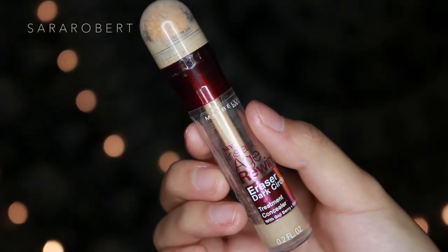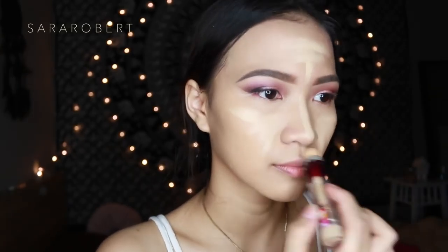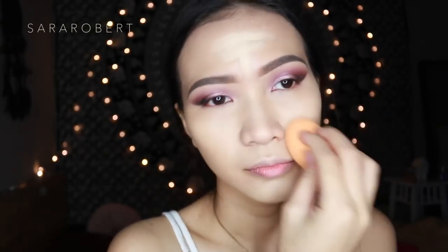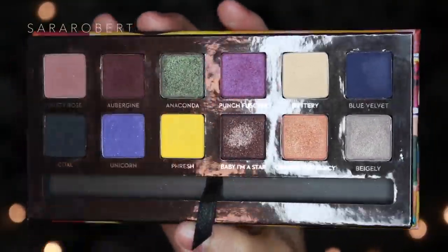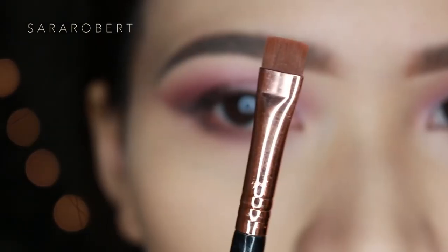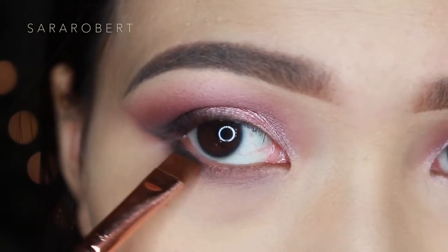For highlighting I'm using Maybelline Age Rewind Concealer in the shade Neutralizer, and then setting it with Laura Mercier translucent setting powder as always. I'm going to finish off my eyeshadow before finishing my complexion — I'm lining out the lower lash line with dusty rose and cool.